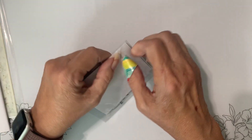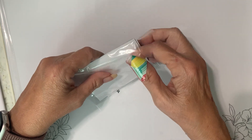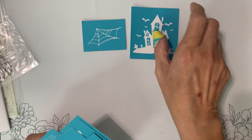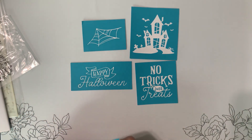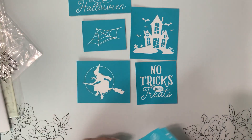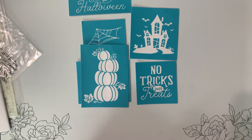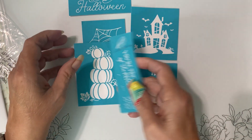Let's look at our screen prints — and remember the screen prints can go on paper, it doesn't necessarily have to go on fabric. So we've got a little corner cobweb, a little haunted mansion, happy Halloween, no tricks just treats, a witch on the moon on her broom, cute pumpkins, some fall leaves, and you're the pick of the patch — that's cute!